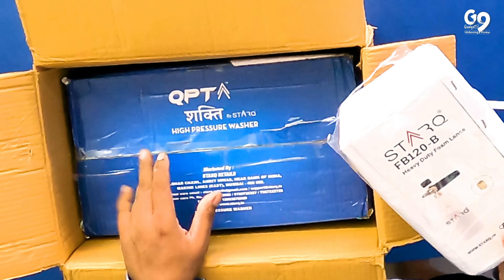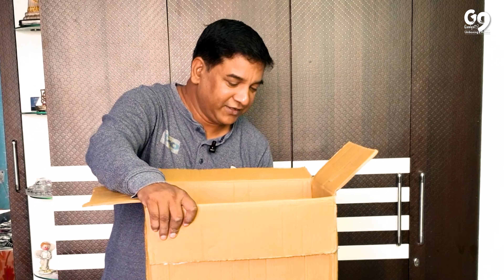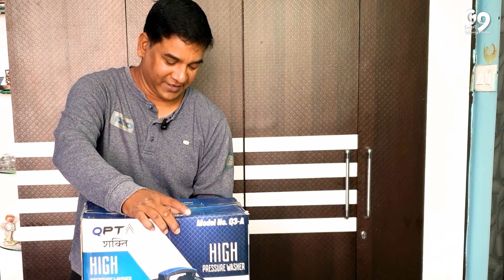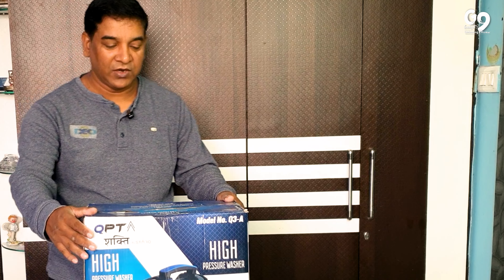You can use it in two models. This is one model. We will show you what we tell you about, so we will keep it in the corner. Let's cut it out. This is done here. This is the QPT Company.